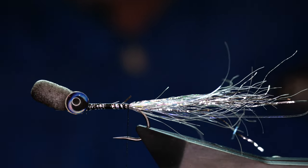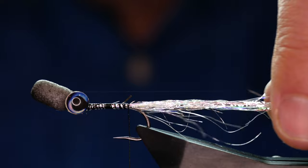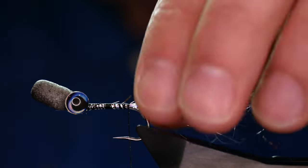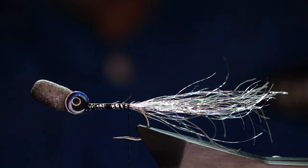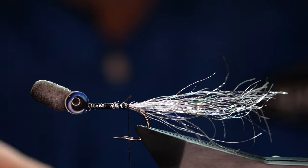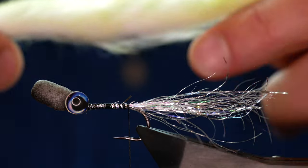Now I'm just going to check — there are some raggedy bits at the tail that I don't particularly want, so I'll just come in and trim that. It was quite a challenge to do an instructional video on this fly because there's quite a lot going on with it, and lots of different aspects where the macro lens on the camera just won't cover what I'm doing — hence the switching between cameras.